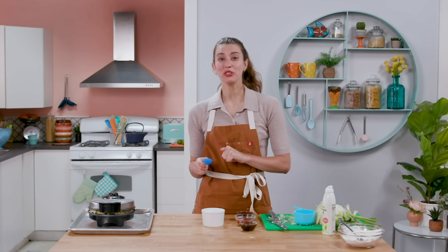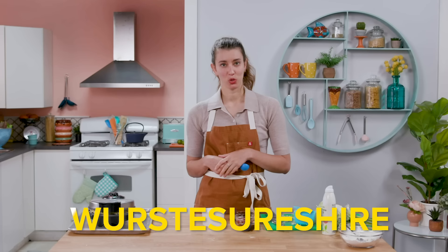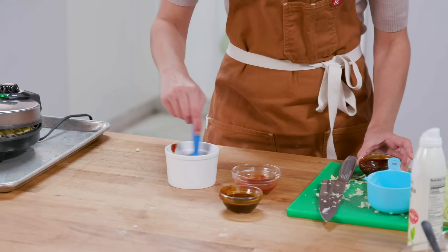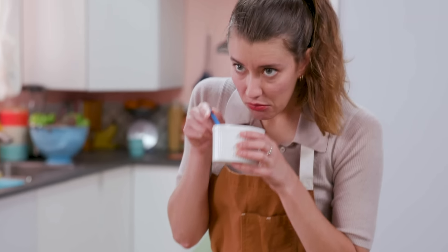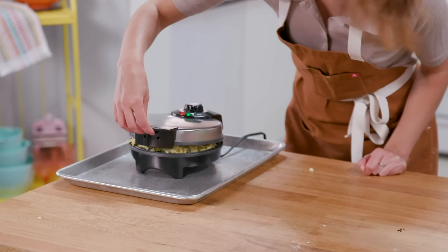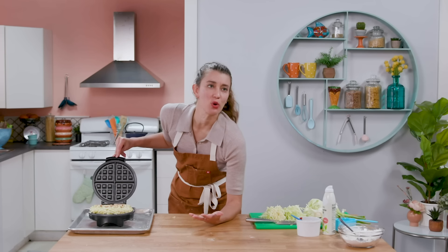It gets okonomiyaki sauce on top — I've got some oyster sauce, ketchup, and Worcestershire. Worcestershire sauce. It's so good, stir it all together. It has the right look. Let's hope this works. Check-in time — I think I know this is wrong. This is not happening. So I'm going to start over.